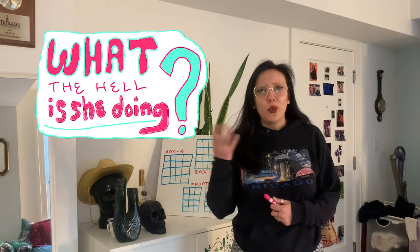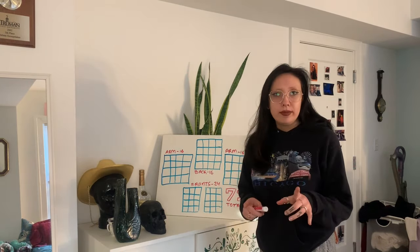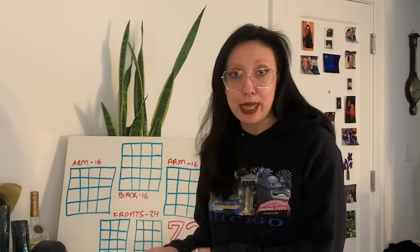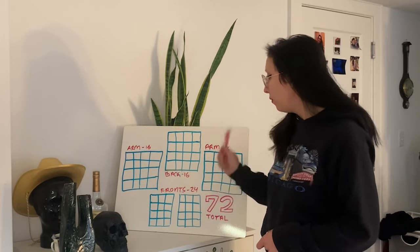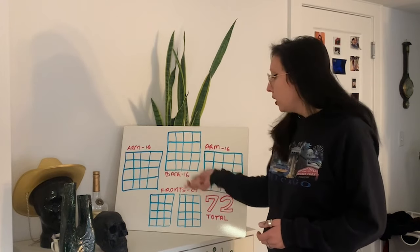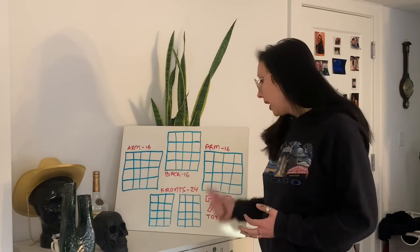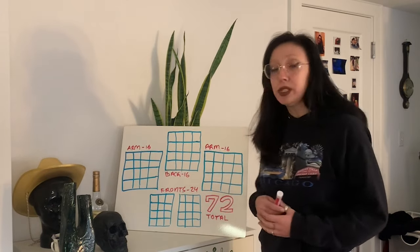Welcome to a segment I like to call 'What the Hell Is She Doing,' where I explain the construction of the sweater. For the arms I counted four by four, equaling 16 each — 32 total. For the back I counted four by four — 16. The fronts were both three by four, equaling 24. When I added those all up I got 72 total squares. So my goal was to aim for 72, and those were the panel structures we were working toward.